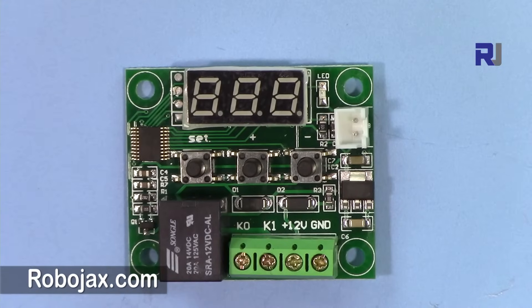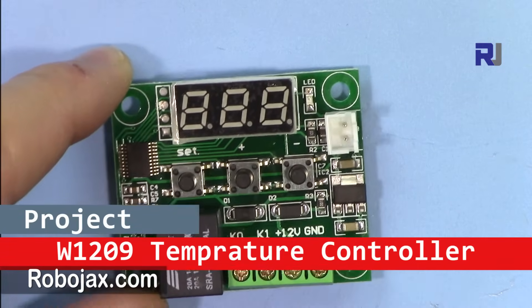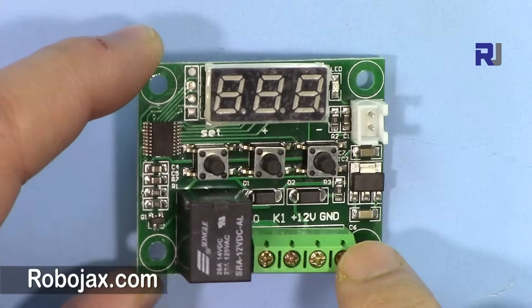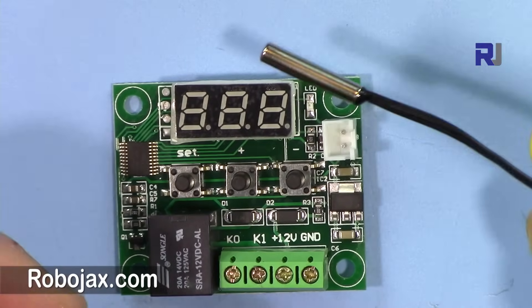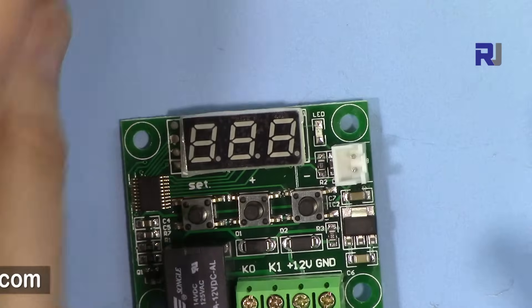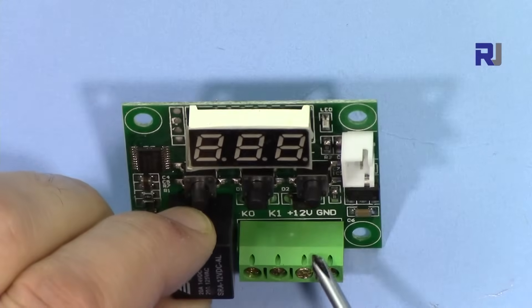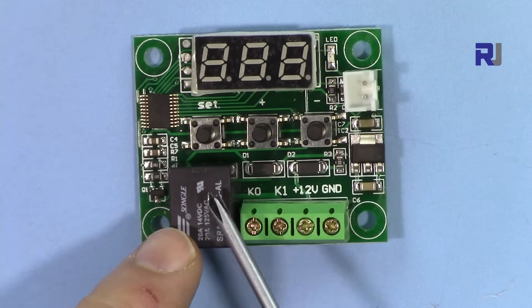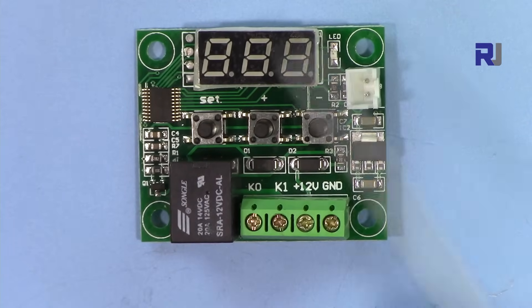Welcome to Robojax. In this video I'm going to introduce the W1209 temperature control module. This is one of the best and easy-to-use modules you can get — it doesn't need anything else like Arduino. It has a temperature sensor about 50 centimeters long. It works with 12 volts, and you can connect your AC load — a heater, a fan, or any other device you want to control with temperature.